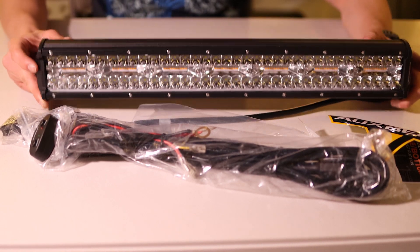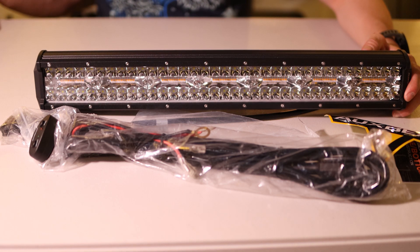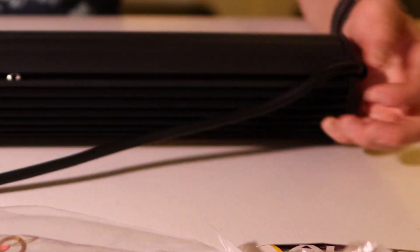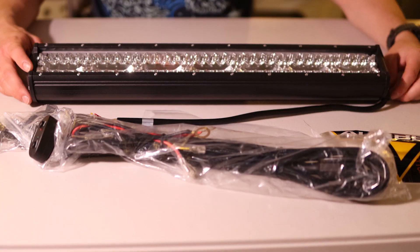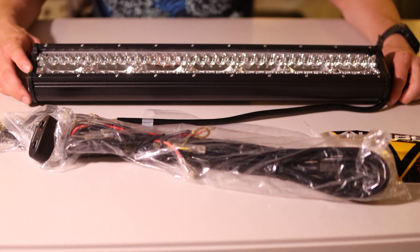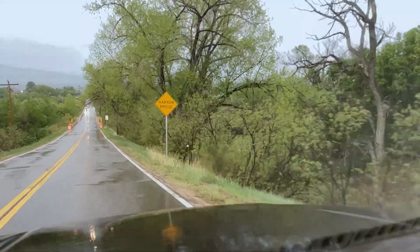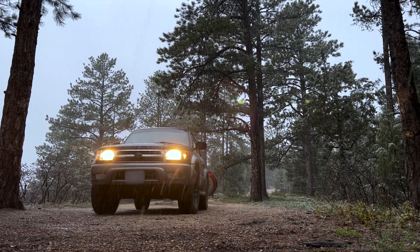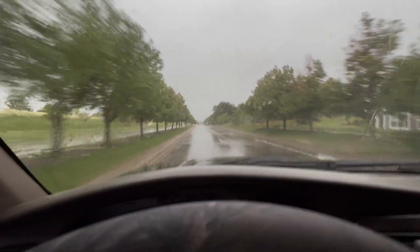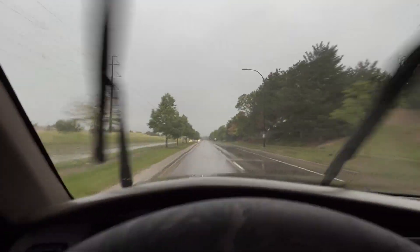Interestingly, this one claims to be IP68 — the 8 means it can be submerged underwater, I think up to 13 feet indefinitely, which is really hard to believe especially with the wire going into the housing. Maybe I'll use this one as a test and submerge it underwater for a month. You really just need them to withstand water pressure, especially when driving fast in a heavy downpour.